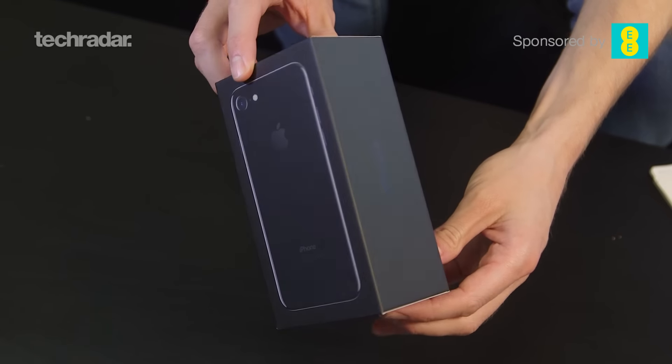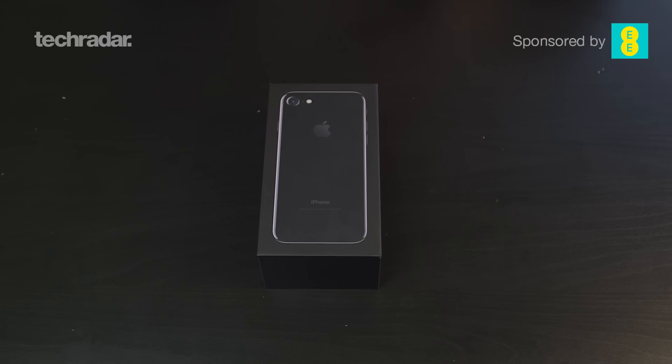Hey YouTube, it's Gareth Beavis here and I've got one of the big phones of the year — it's the iPhone 7. We've got it in 256 gigabytes, jet black. So let's take a look and see what's in the box and whether Apple has really got a phone that's going to excite us this year.